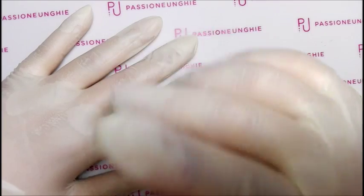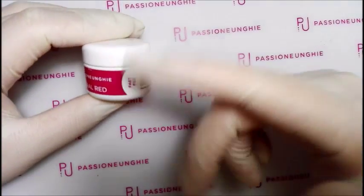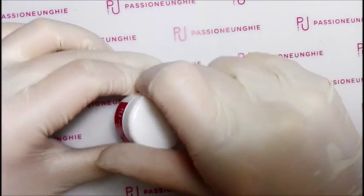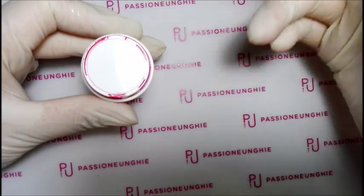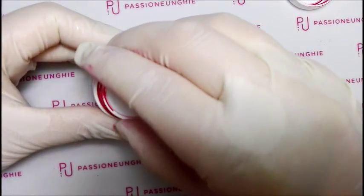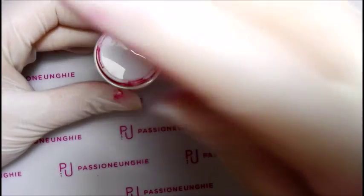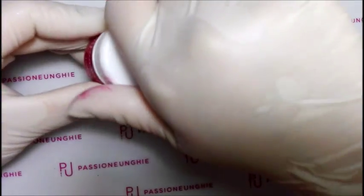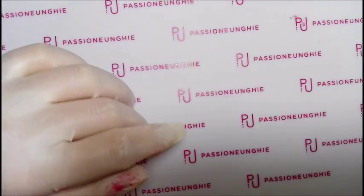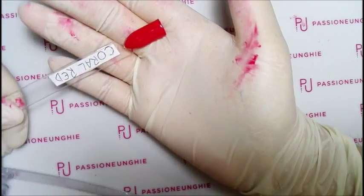Gli altri colori erano tutti in offerta tranne uno. Il coral red l'ho preso perché lo voleva una ragazza, le è piaciuto e mi ha chiesto di fare la ricostruzione. Questa è della linea fast f02 e questo è costato a prezzo pieno 5,99 euro - l'unico che non ho preso in offerta. Lei voleva un corallo, ma questo tende più al rosso. Questo qui è il coral red: un rosso molto bello comunque.